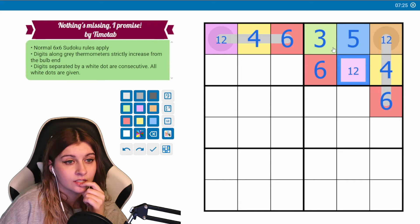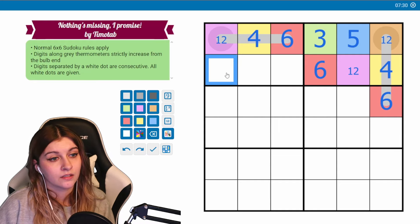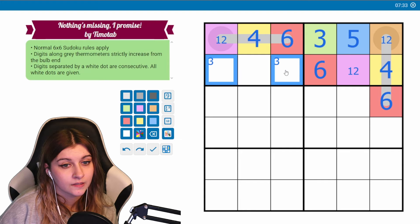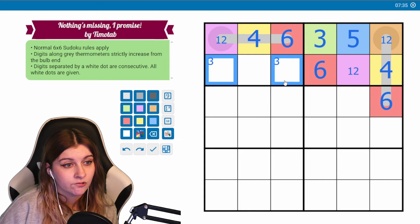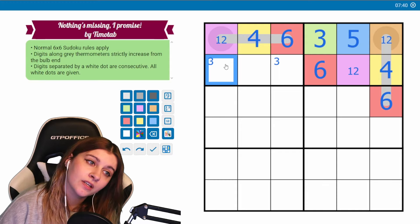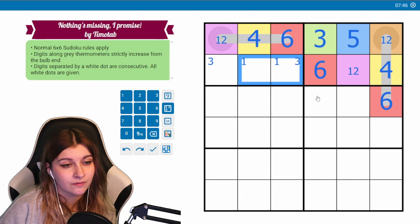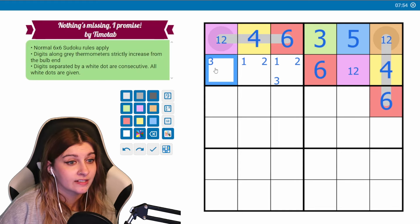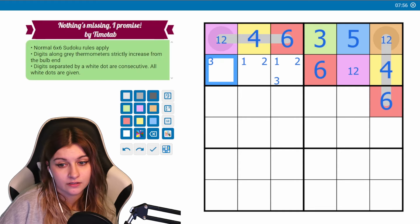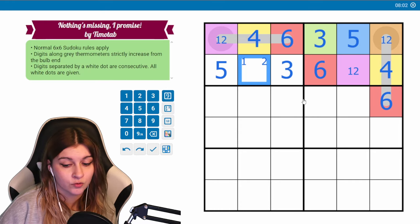Right now it doesn't matter if these are one or two — either one works. We need to place a three here; it can't go here, so one of these will be a three. We need to place an orange one-two here; it can't go here because if this is a one and this is a two, or two and one, that won't work, so orange will have to go here or here. And we still need a five which can't go here or here — oh, five has to go here actually.